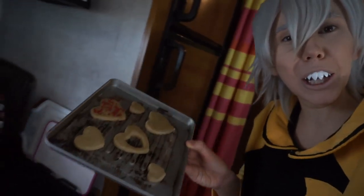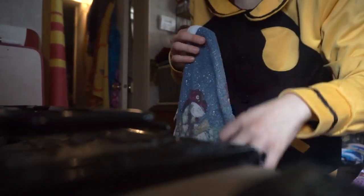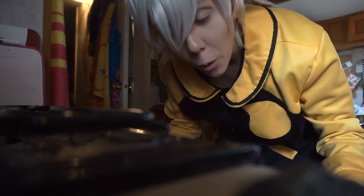Oh, look at our beautiful cookies! They're so amazing! Wow! And we're just gonna pop that into the very hot oven, so be careful. I just realized I don't have anything to take it out of the oven with. I'll get a towel. As usual, I am an idiot and I forgot to pay attention to the time, so I actually don't know how long it's been, but the cookies are definitely brown, so we gotta take them out of the oven. I'm just gonna use this towel that was here.